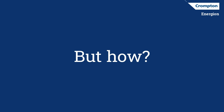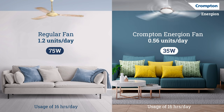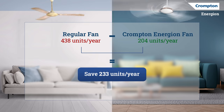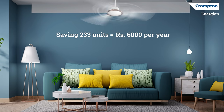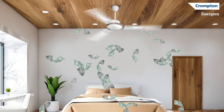But how does that happen? On an average day, a regular fan consumes double the power of a Crompton Energy-On fan. If we sum up their differences across a year, we see that Energy-On saves 233 units, which roughly pans out into savings of 6,000 rupees. How's that for some full-speed savings?